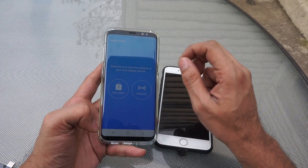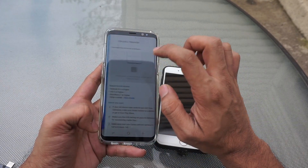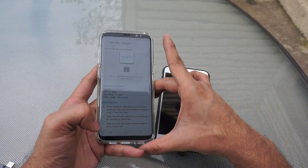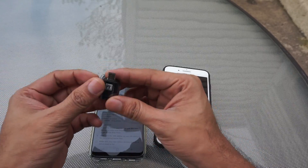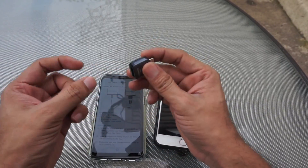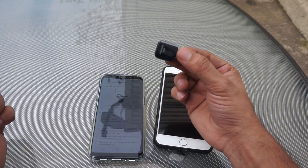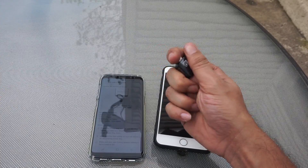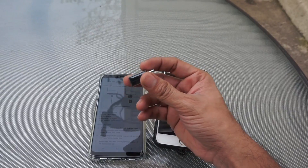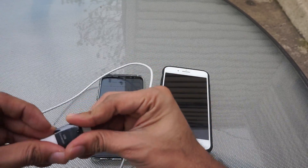We are not going to use the Wi-Fi approach — instead we are going to use the USB cable. You will require an OTG adapter for transferring your data using the USB cable. This is the OTG adapter which I got with my Galaxy device. If you lost your OTG adapter, you can easily get one from eBay for 3 to 5 dollars. We will also require a lightning cable to connect our iPhone to the Galaxy device.